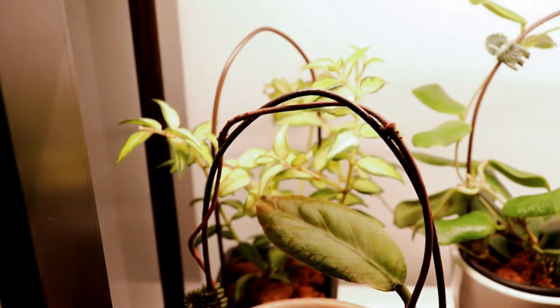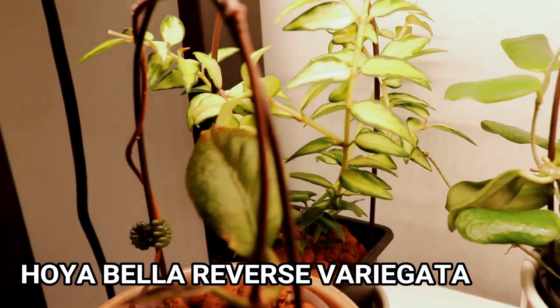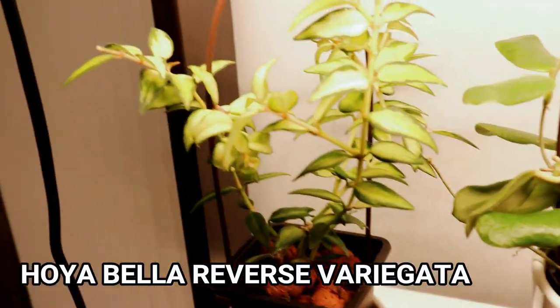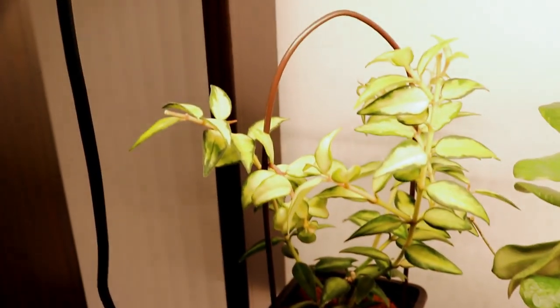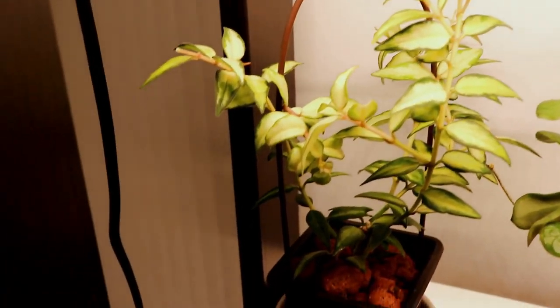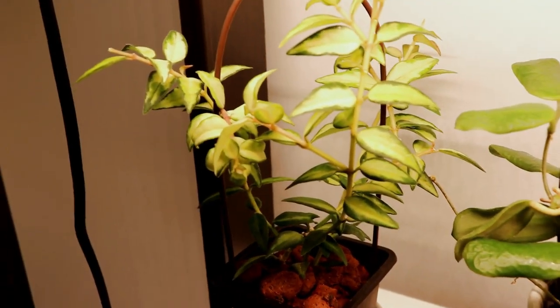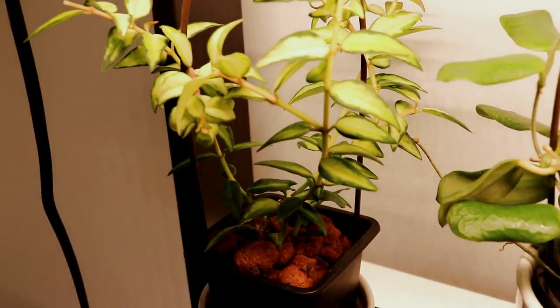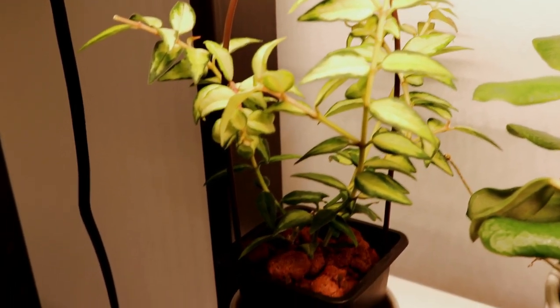Back there I have my hoya bella reverse variegata — it's grown really really big. I don't even know if this trellis is doing anything for it, but at least it's not flopping fully over. I did find some mealybugs on it recently and I've been alcohol swabbing it, doing some spot treatment. I really don't want to move it from the rest of my plants.